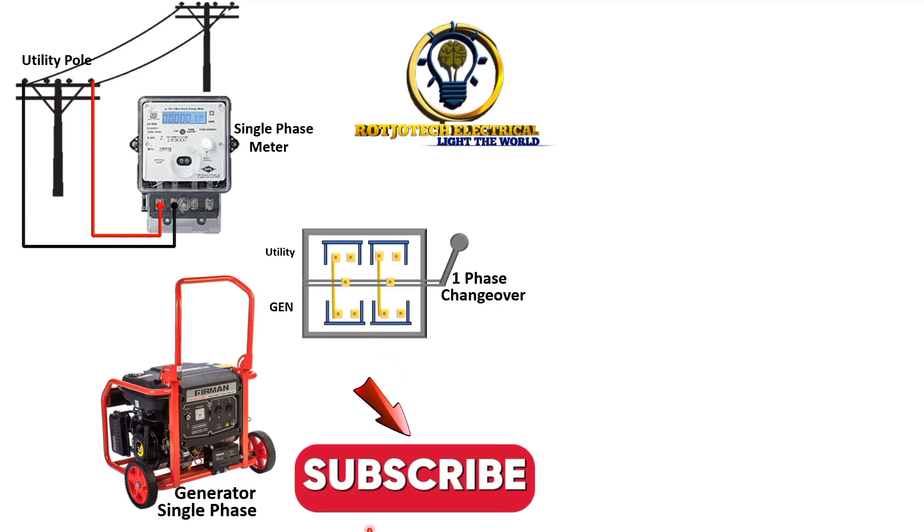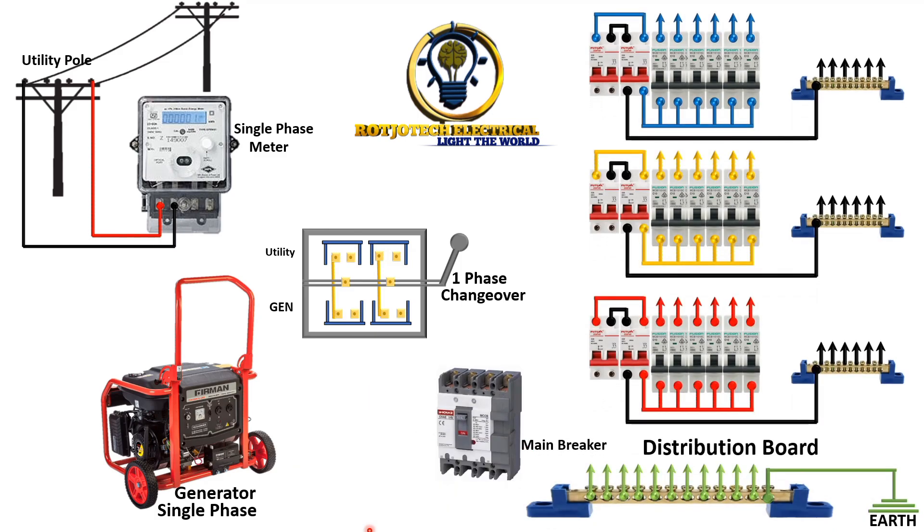The only thing we have here that is still a three-phase distribution board, so how are we going to solve this? Let's start the connection. First, we are going to connect the live and neutral output of the meter to the changeover switch live and neutral. After that, we are going to connect the live and neutral of the generator to the lower part of the changeover switch.